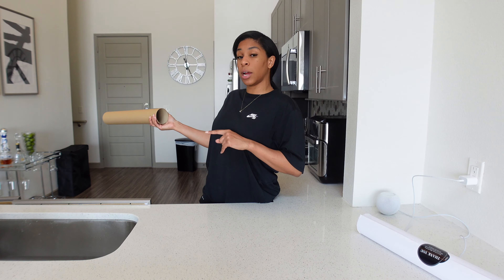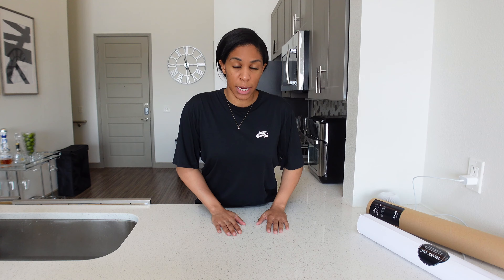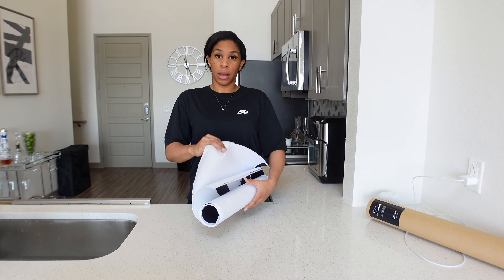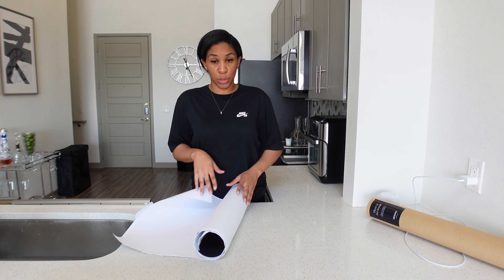Those two over there — I'm basically going to duplicate them up there. So we're just going to put them in the frames. If you watched my previous video you know how this goes, so we're just going to run through it really quick.